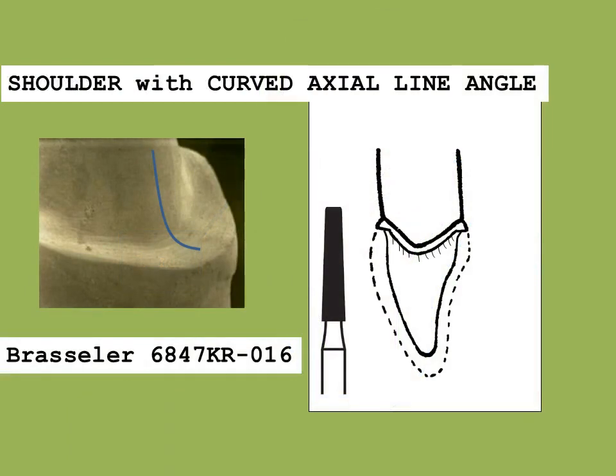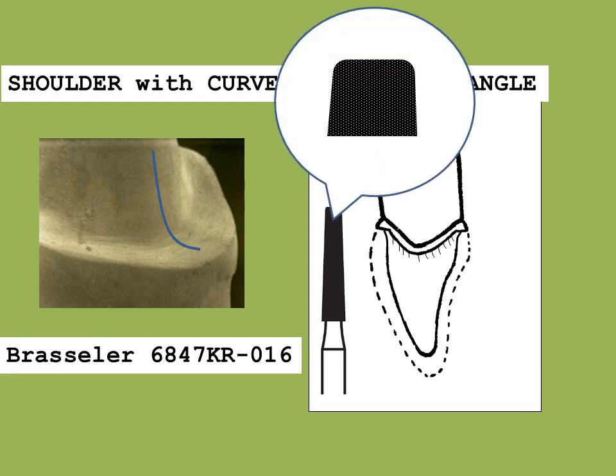The preparation step sequence is very similar to that of the PFM crown. The main difference is that the all-ceramic crown needs a minimum of 1 mm shoulder margin circumscribing the tooth. For the PFM with a butt porcelain finish line, the axial line angle is 90 degrees. However, for the all-ceramic crown a curved internal axial line angle is utilized. Ideally, the cavo surface margin should be 90 degrees to provide support to the porcelain. All line angles are rounded to prevent areas of stress concentration. The figure inset demonstrates the tip of the rounded burr used to form the finish line.